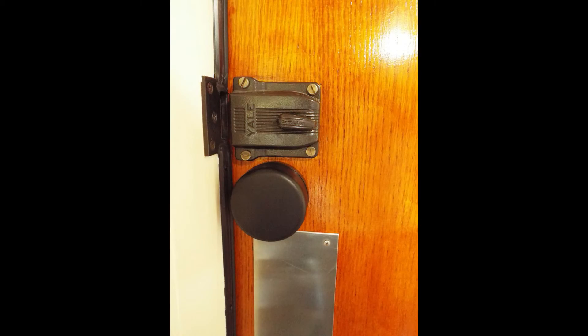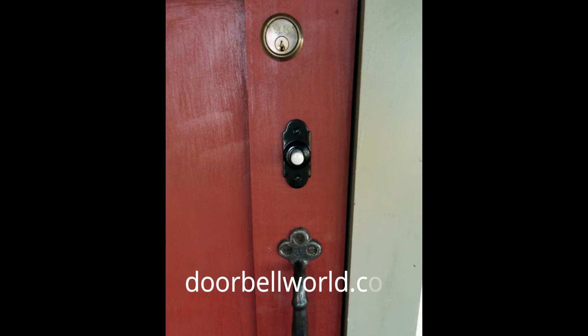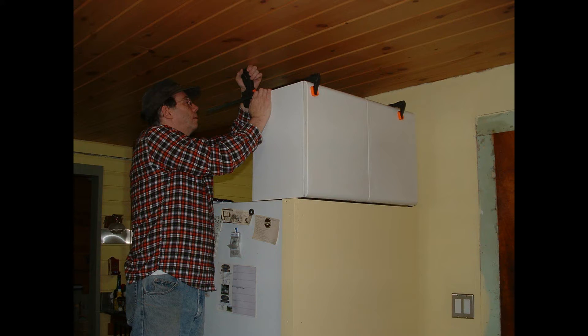One further thing we did to the door: that round black piece just below the deadbolt is a mechanical doorbell. We bought it in England — it's got a clockwork interior, and when you push the button, a rod goes through the door and hits the release on that black round piece, and the doorbell rings. We got it from doorbellworld.co.uk and it works quite well.